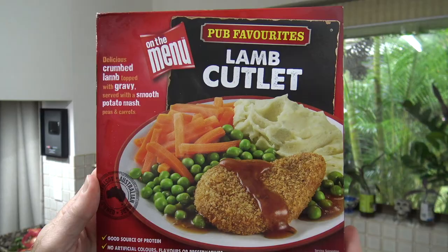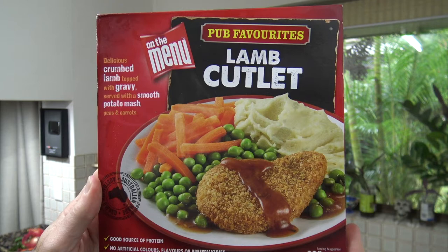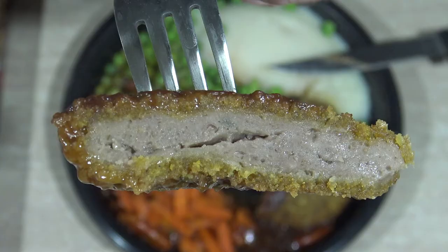Anyway, there's the On The Menu pub favourites lamb cutlet. Is it something you might be interested in getting? If it is, good on you mate — supporting the Aussie lamb industry. Put some lamb on your fork and chow on down. I'm going to just stand here looking out my window at birds flying by whilst eating a nice bit of lamb. Thanks for watching, and I'll see you next time I review something.